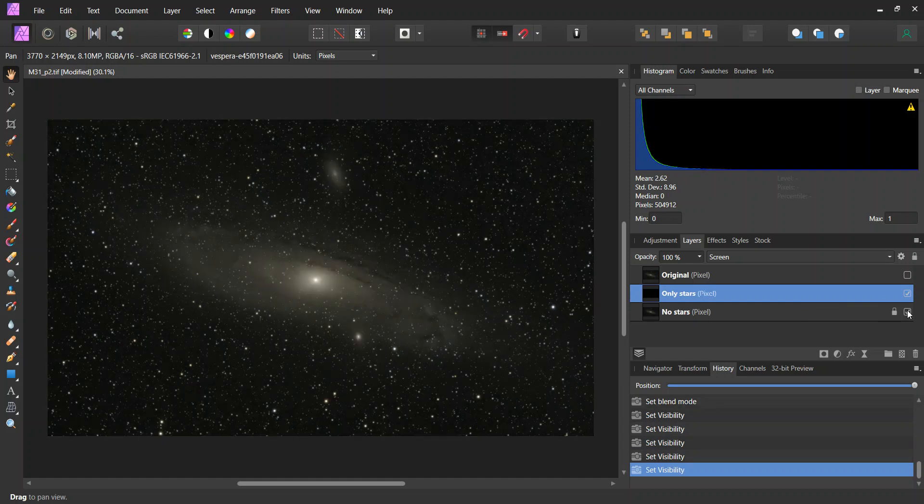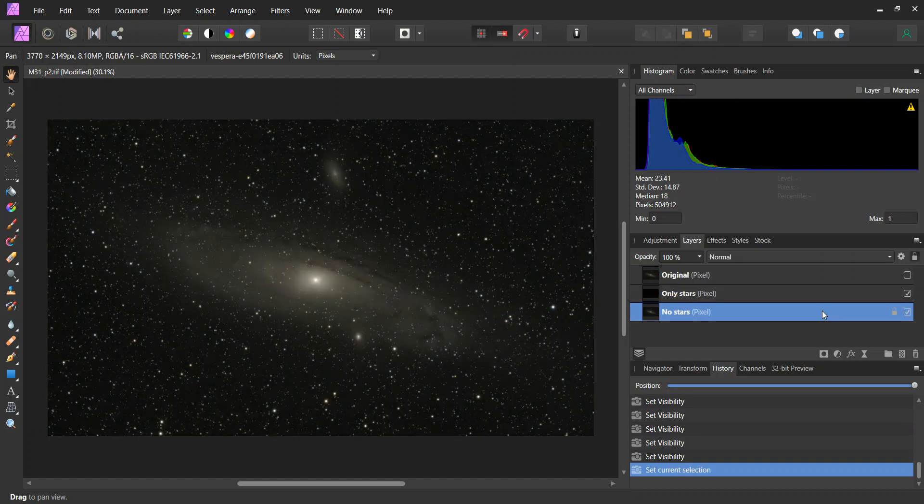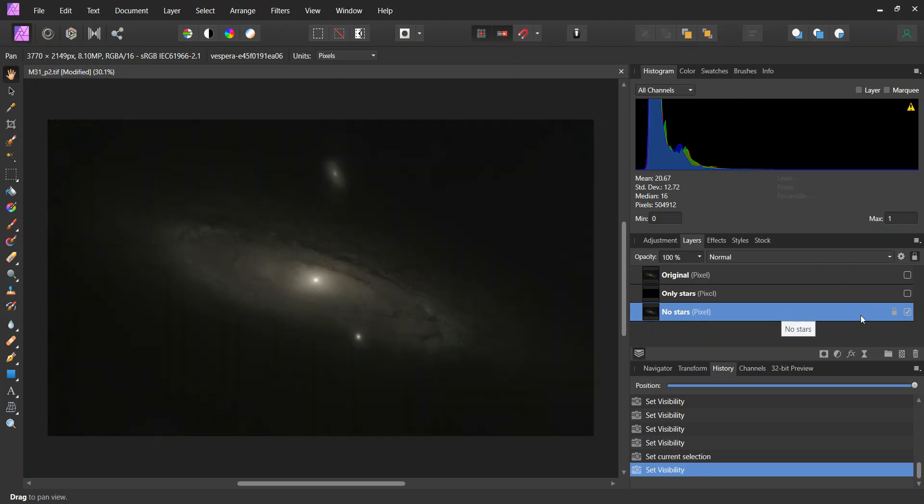For subsequent processing, it's very important to know which layer you have selected. So now I have the no-stars layer selected. I'm going to turn off the other one just so I know for sure what I'm editing. With no stars and only this checkbox shown, what I see is what I'm actually editing.